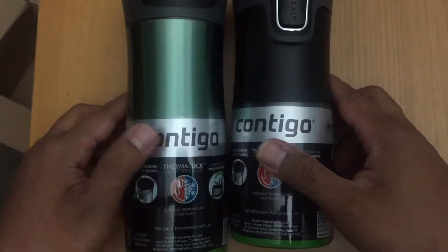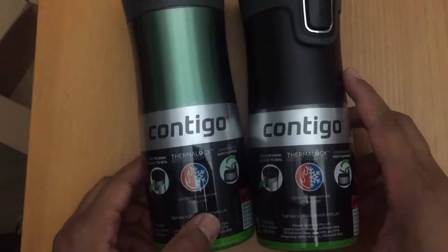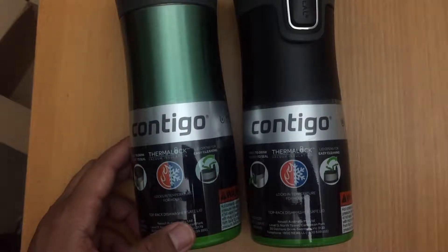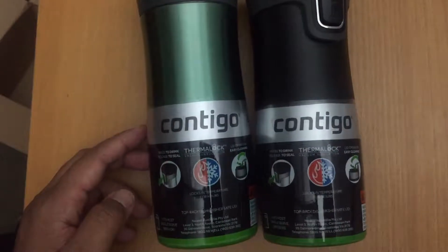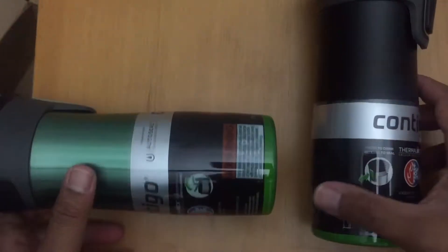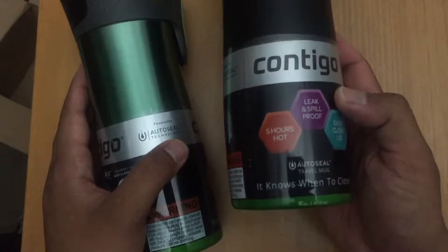The reason why we bought these is because we've been doing a lot of smoothies recently and in Sydney it started to get really hot. Instead of me drinking coffee every day, I want to try something new. I travel a lot in my car, so I want to have a smoothie that I can drink on the go. That's the reason why I bought these.